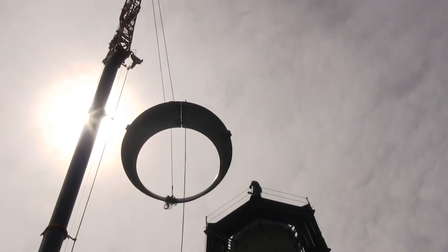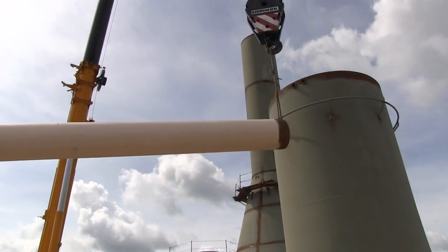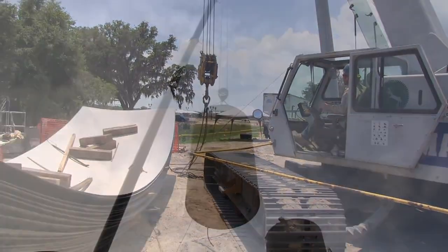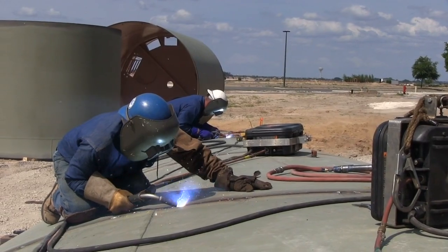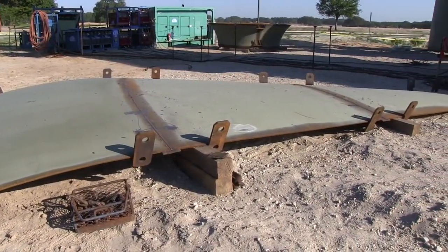This baby behind us looks like a monster — how big is it going to be and how many plates are we talking about? Well, the capacity of this tower is going to be about 500,000 gallons, and it takes about 80 fabricated large plates to put together. The weight of this one assembly here is about 889,000 pounds.